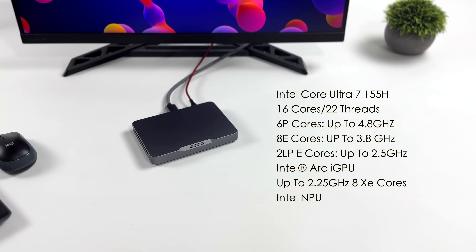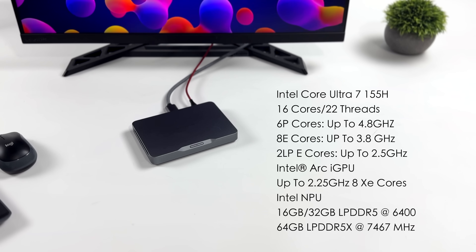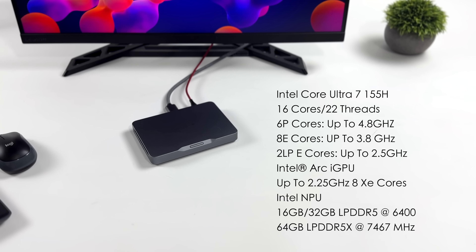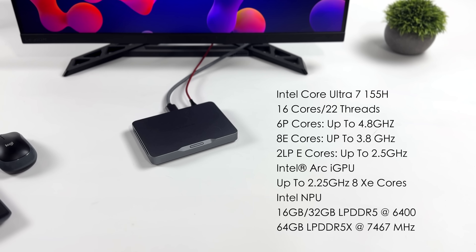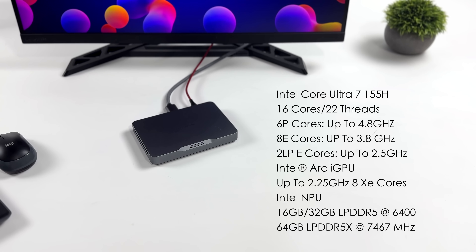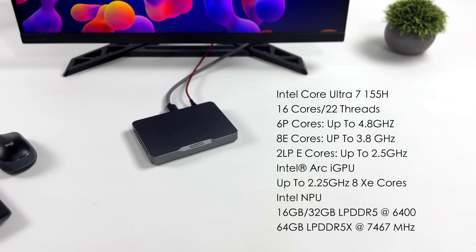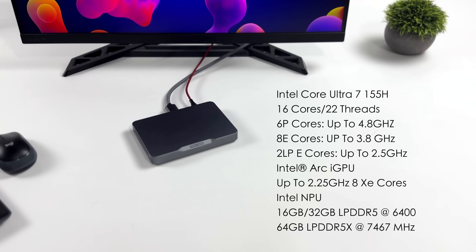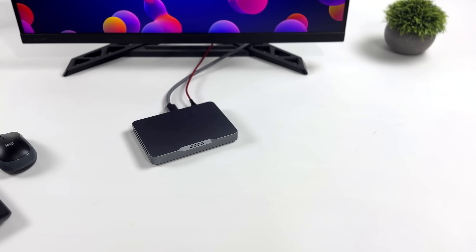We will be getting over to the new Mine graphics dock in just a bit, because that's really going to open this thing up. When it comes to the base unit itself, we've got the Intel Core Ultra 7 155H — upgraded from a 13th Gen Intel Tiger Lake — with 16 cores, 22 threads, 6 performance cores up to 4.8 GHz, 8 efficiency cores up to 3.8 GHz, and 2 low-power efficiency cores up to 2.5 GHz. There's a built-in Intel Arc iGPU up to 2.25 GHz with 8 XE cores, plus an Intel NPU. You can get this with either 16 or 32 GB of LPDDR5 RAM at 6,400 MT/s, and their 64 GB model uses LPDDR5X at 7,467 MT/s.